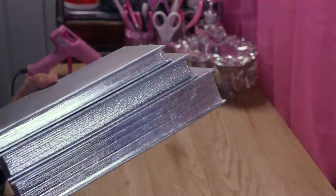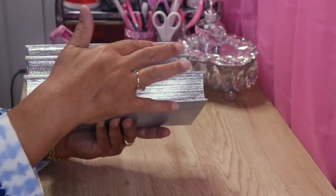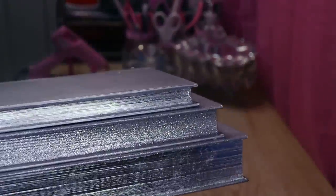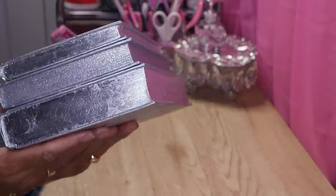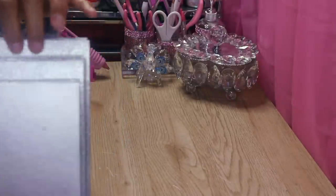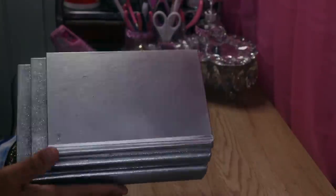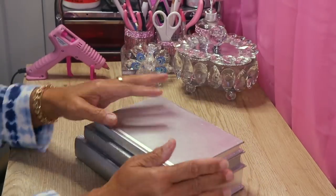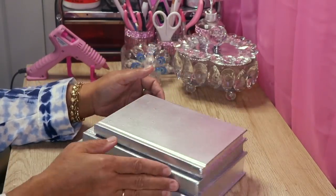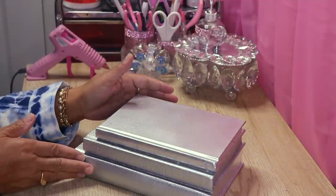Here's what it looks like. I'll also put the glitter mixture on the top of the books as well. Now I want to decorate each book — I can decorate the top of the top one and then I'll do the spines on these as well.